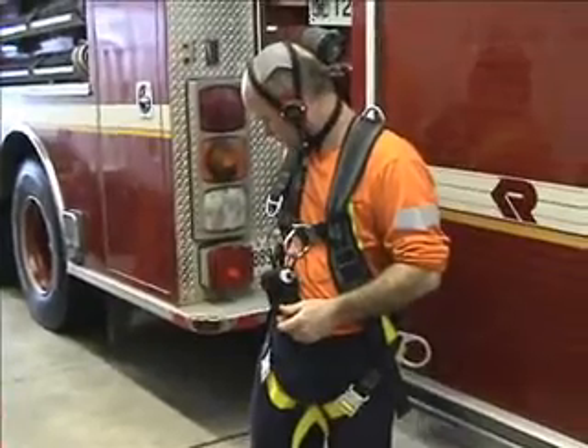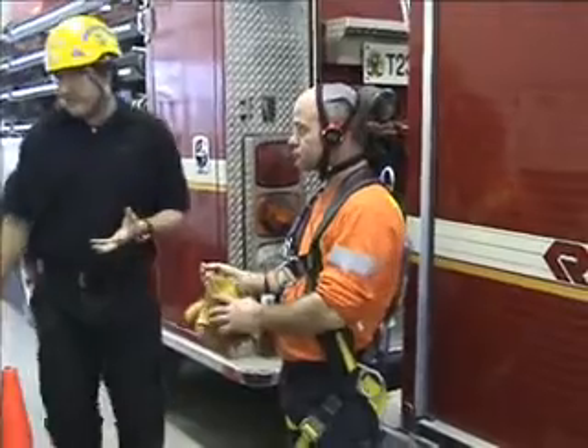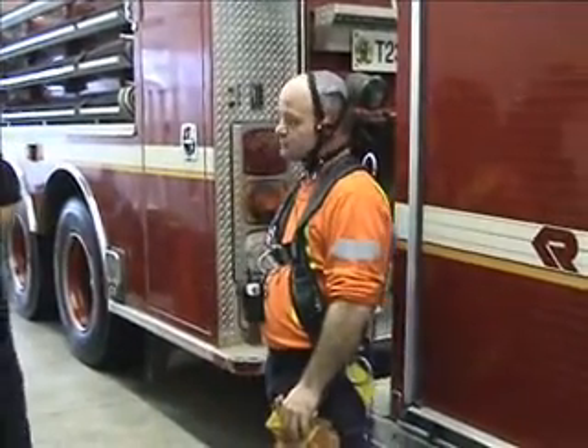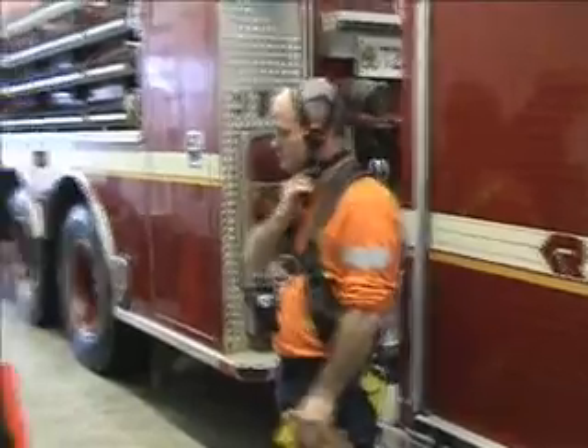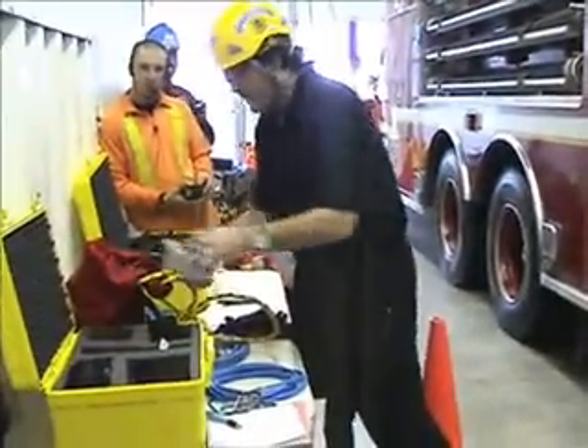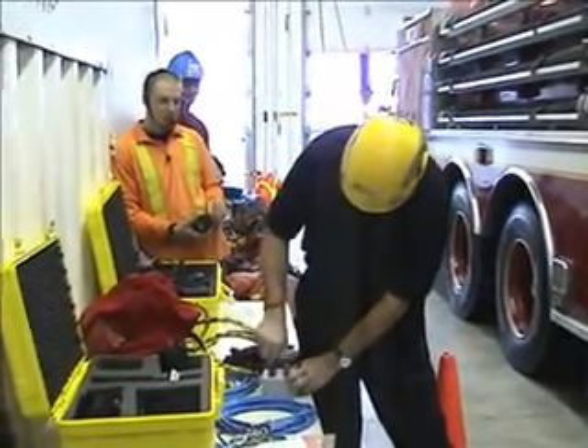Everybody has to have a box. Then we hook the boxes up, and you can hook them up in a whole bunch of different ways — you can just go one end of the rope, another end of the rope, with that kind of limit shaft. Or we can use the splitter box, which is what we like to do, because then we can get multiple people working on the same system.